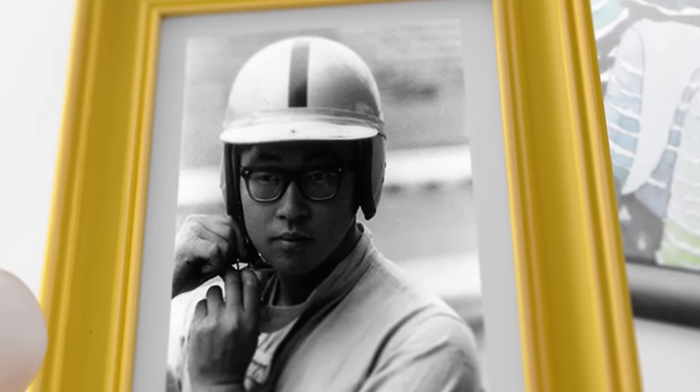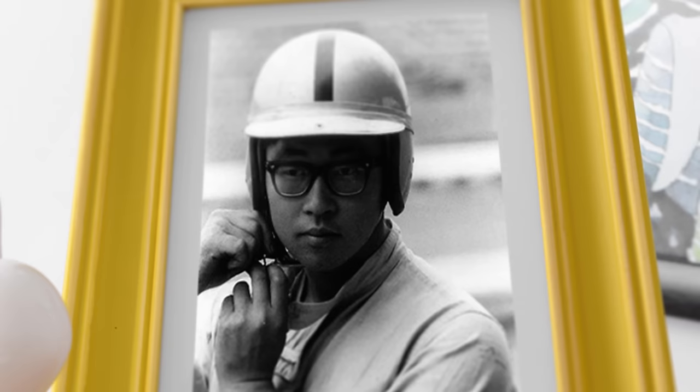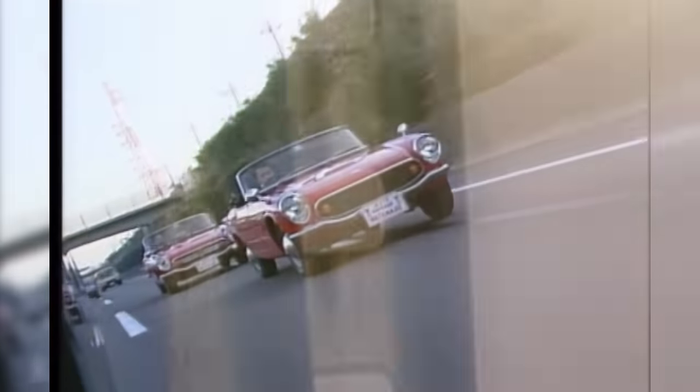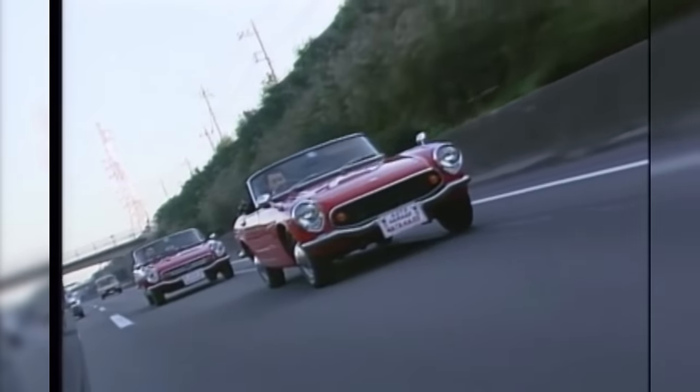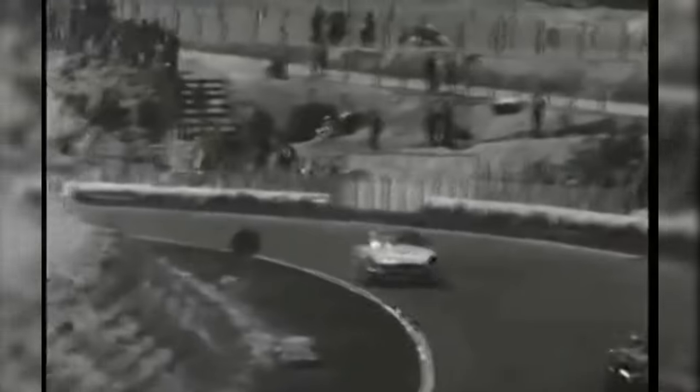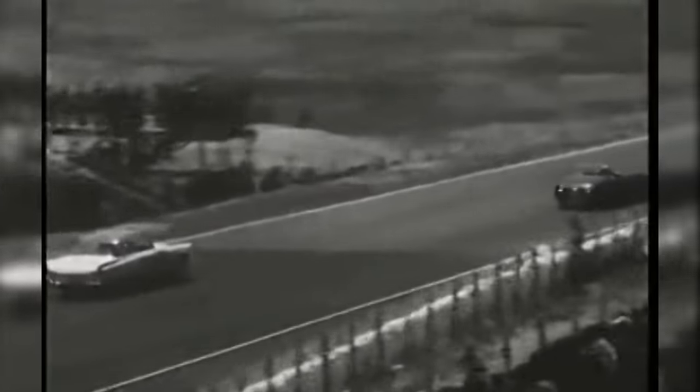Minoru Hayashi had neither time nor money on his side. Race car driver and colleague Tojiro Ukiya approached him with the idea of transforming his Honda S600 into a full-blooded circuit thoroughbred for the Suzuka Clubman race. The water-cooled Honda might have been a spirited performer in its own right, but it wouldn't be able to stack up to the other machines on the grid without some changes.